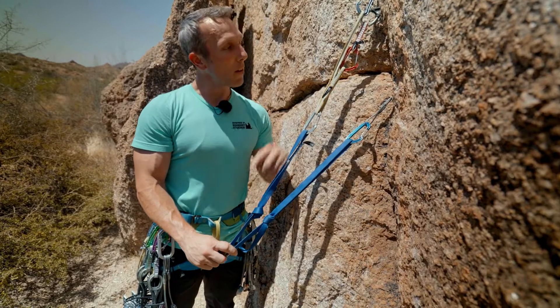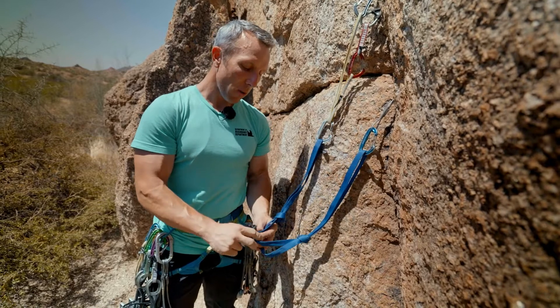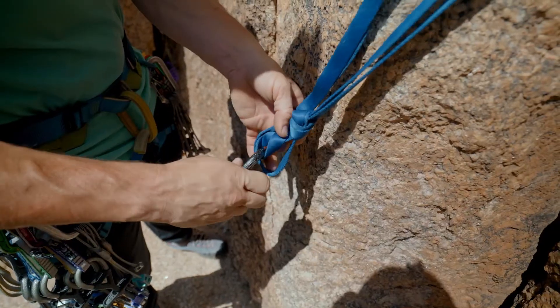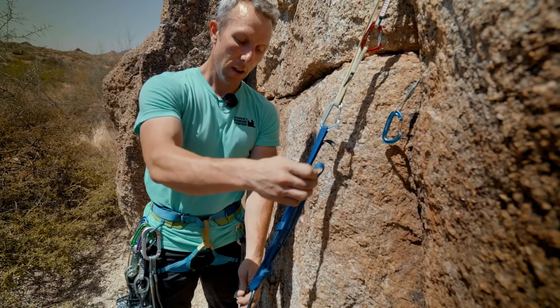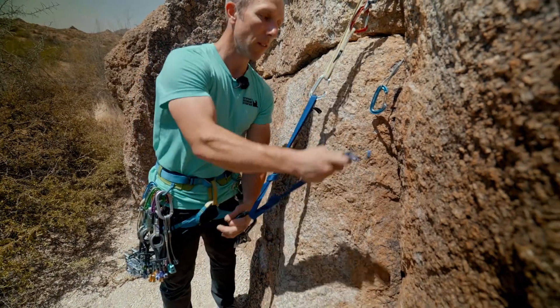But if we look up here, the answer is right above us — the sliding X. The sliding X will give us that redundancy that we're looking for, because should one of these legs of the anchor fail, it will stay on here, limiting that extension.